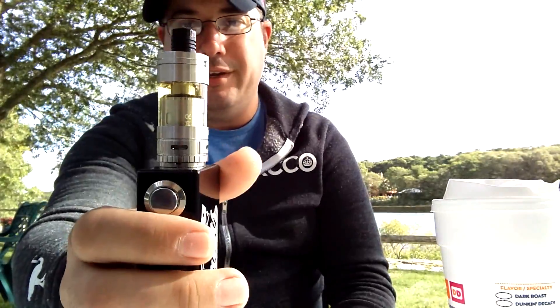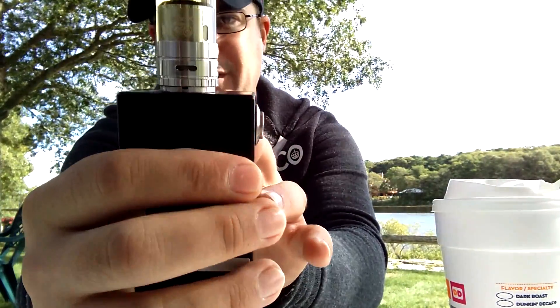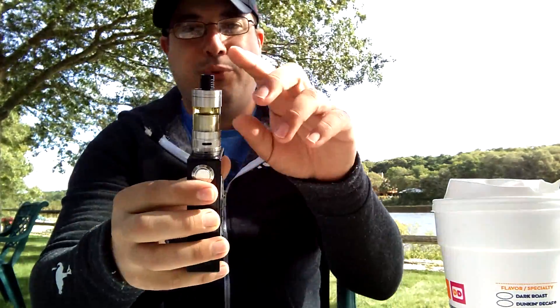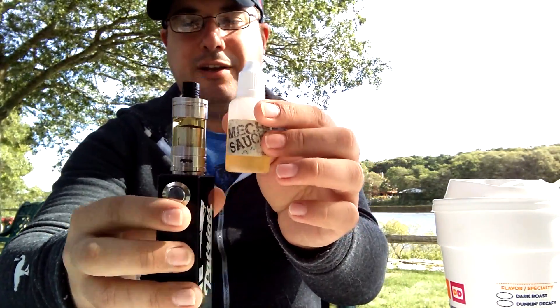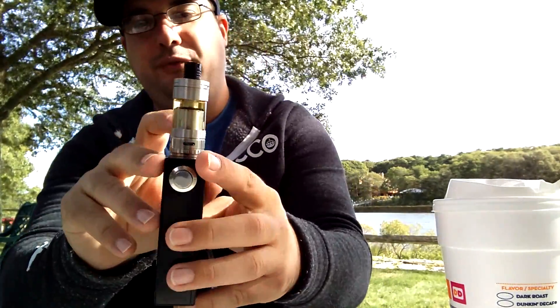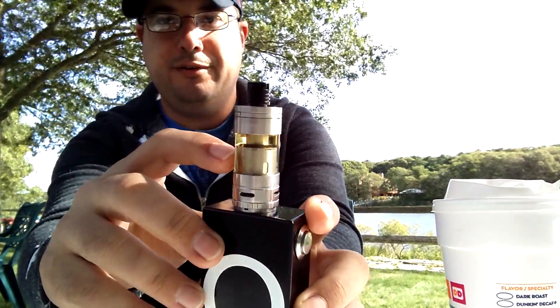It's a nice tank — it is big. It's like 25 millimeter diameter, so you can see my 510 there is smaller than it, which is 22 millimeter. It's pretty tall; there's a 30 mil bottle for comparison — it's a pretty tall tank. Holds a good amount of juice. I pretty much fill it once it gets right about there, and it's been really really good.